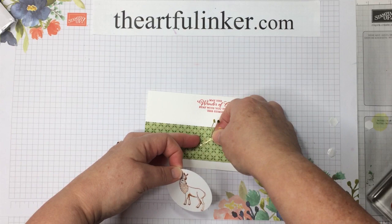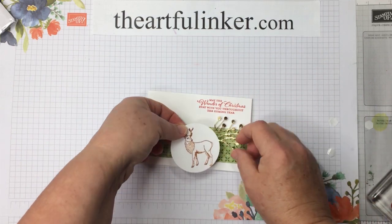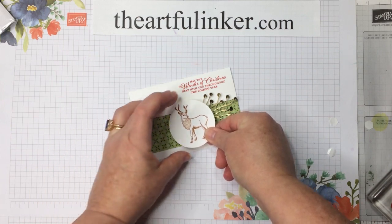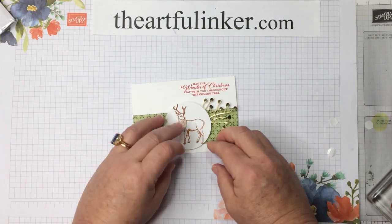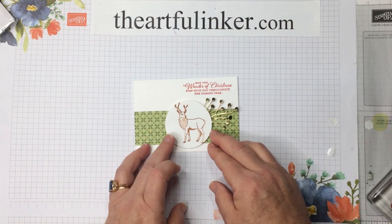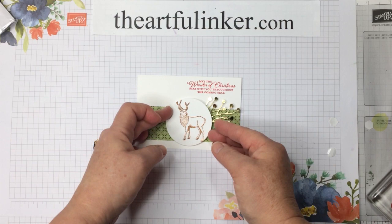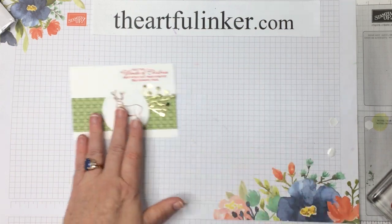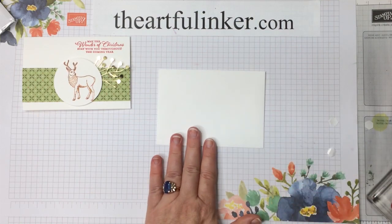We're kind of going to move over too far to the right here, so we're going to move this piece over as well. He's where he's going to be, so that's okay. We're just going to move my deer over a smidgy bit and make sure he's straight.